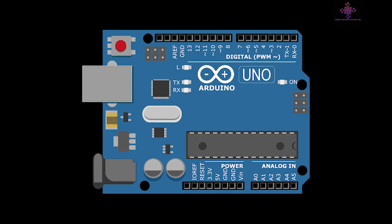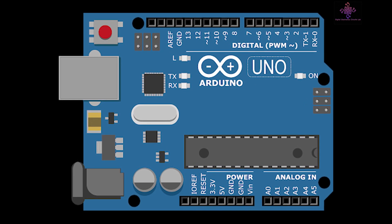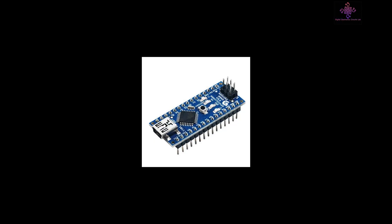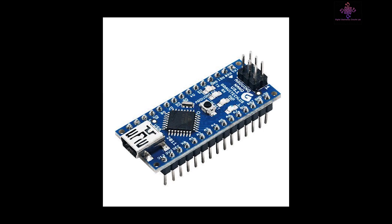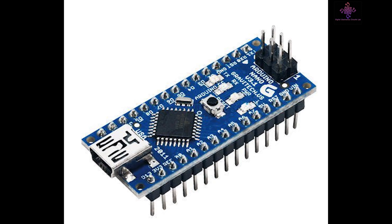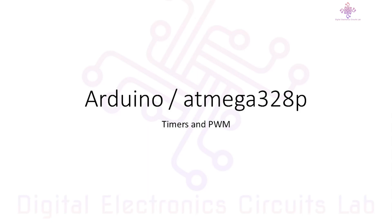Welcome to this introduction to timers and PWM on Arduino, featuring the ATmega328p microcontroller. The Arduino Uno and Arduino Nano are popular microcontroller boards for beginners and experts alike. One of their powerful features is the ability to control timing and generate pulse width modulation, or PWM signals. Inside the Arduino Uno, Arduino Nano, or Arduino Mini, we find the ATmega328p microcontroller, which has several built-in timers that allow precise timing and control.